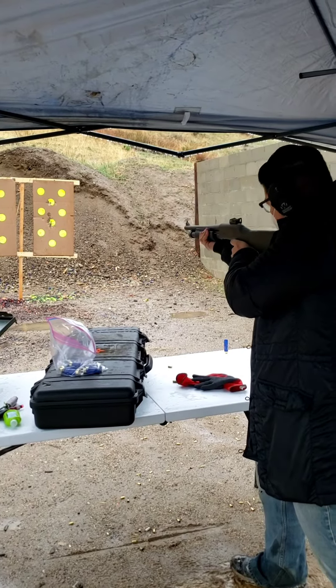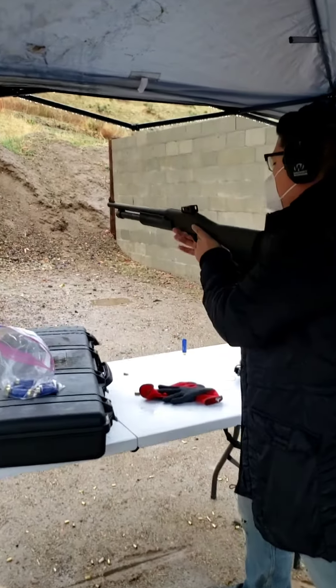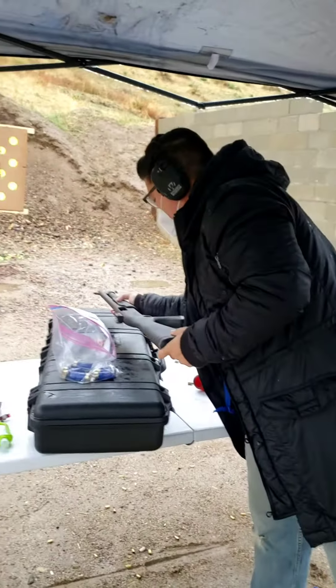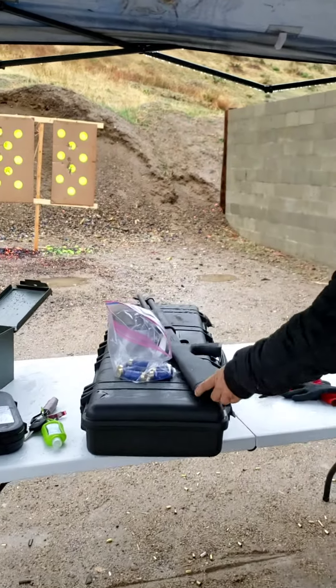Nice. Yep. Rack it back. Safety on. Good job. Center mass. Shotgun makes it easy.